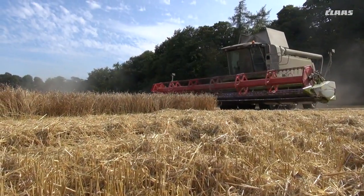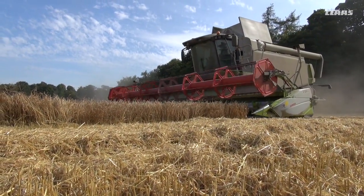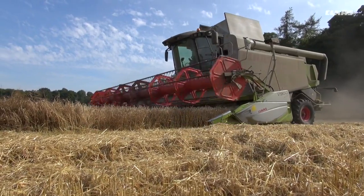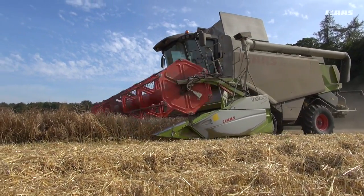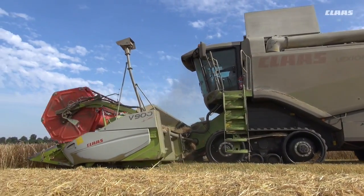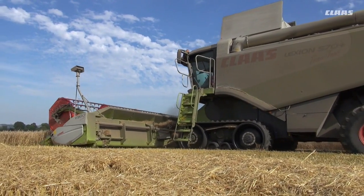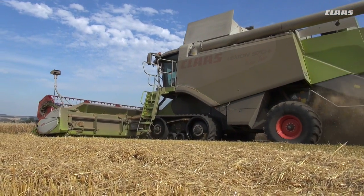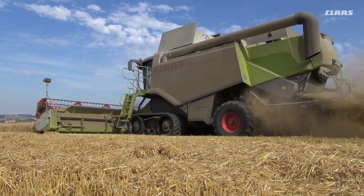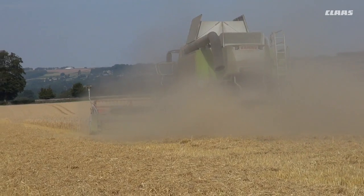The 460 was the first Lexion combine I was given to drive. It was a massive privilege for me to have been given this opportunity to drive a 460 as my first combine. It was a very steep learning curve as well — something I will always remember and always look back on as being very lucky to have started my combine driving on such a nice machine.